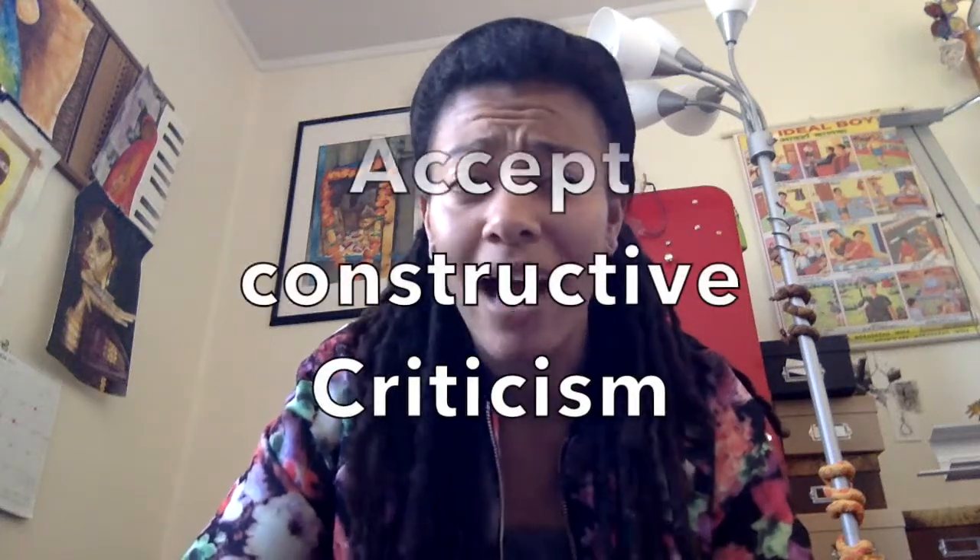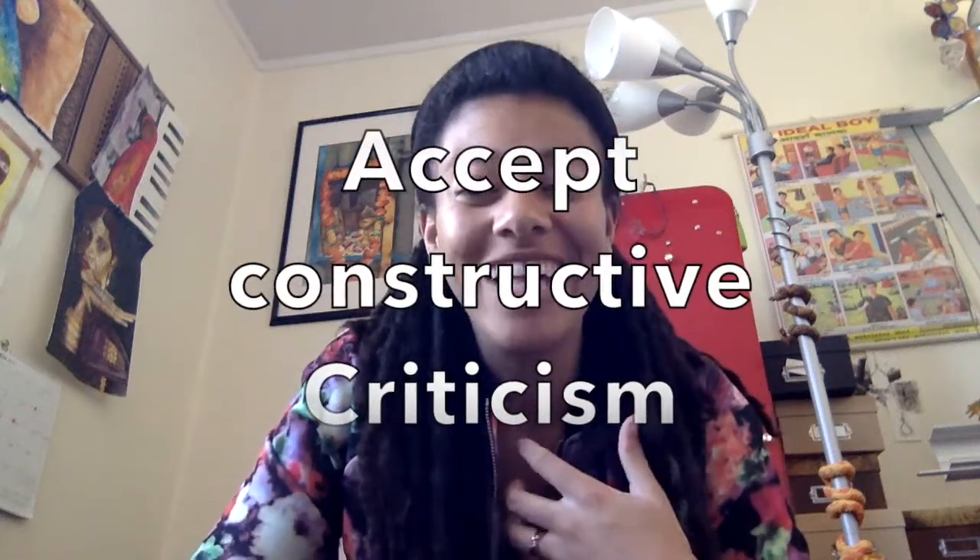Even if you feel like it went really poorly, don't be afraid of feedback. I always feel like it went poorly, and that's just part of the learning process — that's okay. So be confident in what you're doing. Have fun. Practice speaking, practice the words you're going to say, practice how you're going to do it.